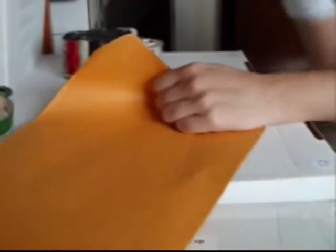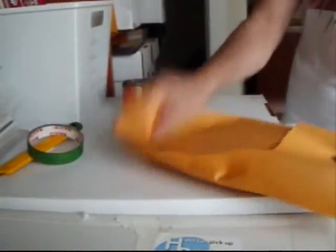Next you want to put it in a bag. Now we've got our bag, and we want to make sure that it goes in nice and good. Now we're going to take this back up.